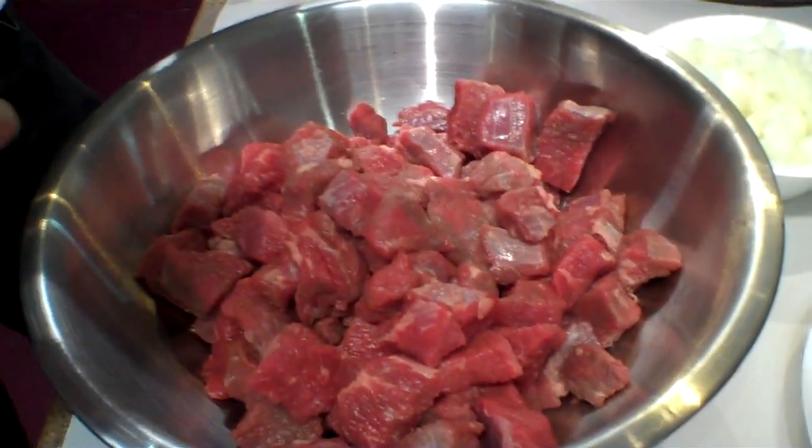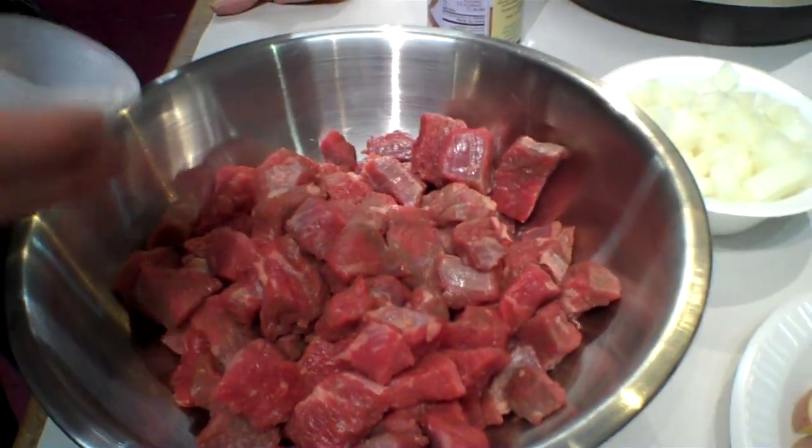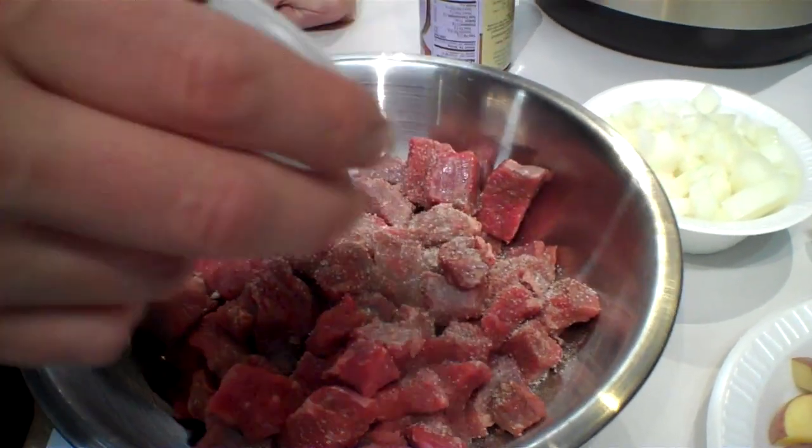First up, we have two teaspoons of salt and a half a teaspoon of ground pepper that Jason is going to be adding to the meat, and just mix that up really well.